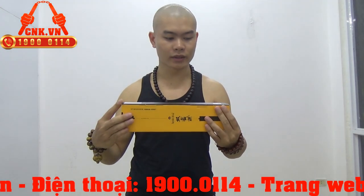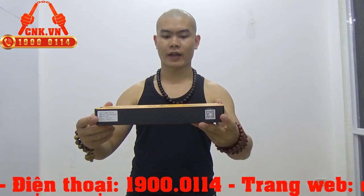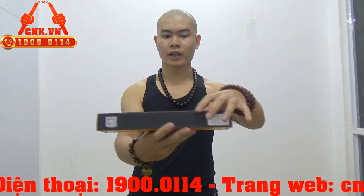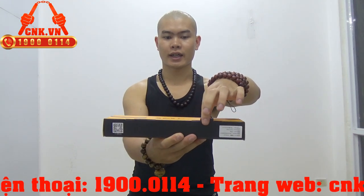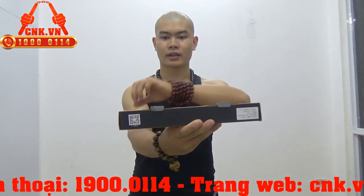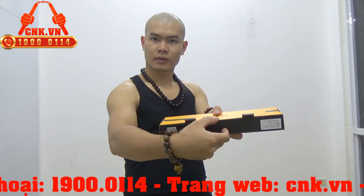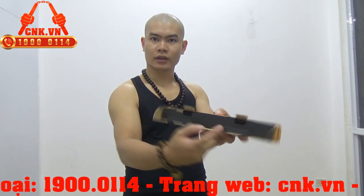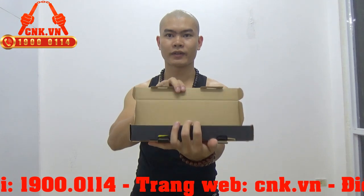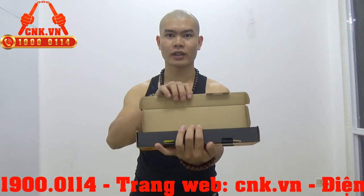Mình sẽ mở hộp cho các bạn xem và hướng dẫn mở hộp luôn nhé. Hộp côn sẽ được đặt như thế này, và chúng ta sẽ phải mở một cách khéo léo. Chúng ta lật lại, ở phía trên có phần lấy — gẩy ra như thế này. Tiếp theo gẩy ra, gẩy 2 cái lẫy trên này lên, sau đó bửa phần này ra. Các bạn mở theo quy trình như vậy nhé, nếu không các bạn sẽ xé rách hộp — rất là lãng phí.